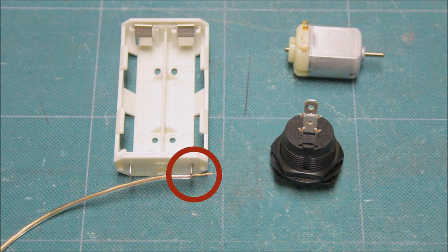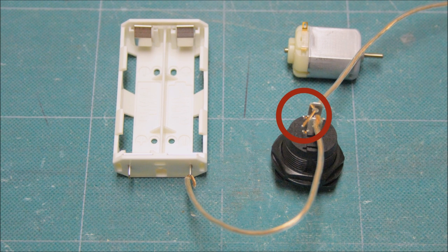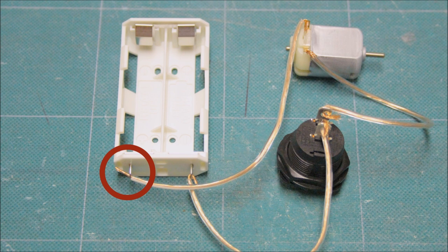We connected one of the wires from the battery holder terminal to one of the switch terminals. The second wire from the switch terminal to the motor terminal, and the third wire from the other motor terminal to the second battery holder terminal to form a loop.